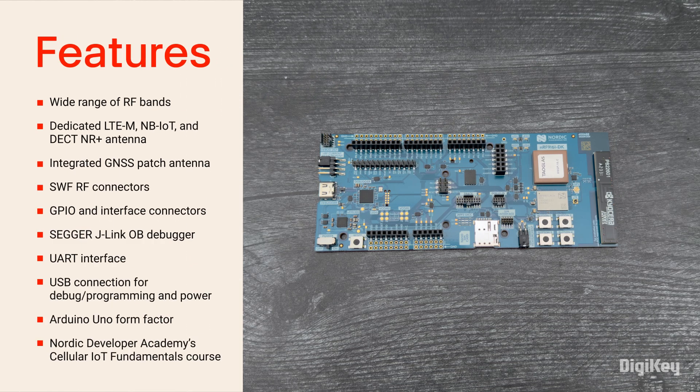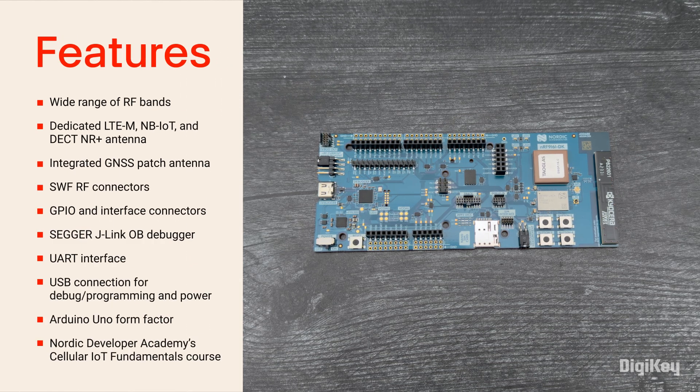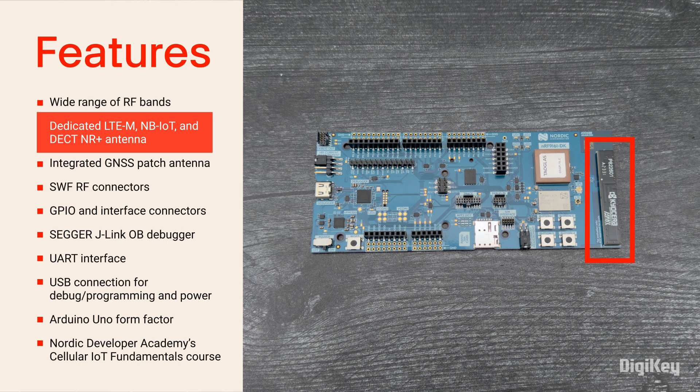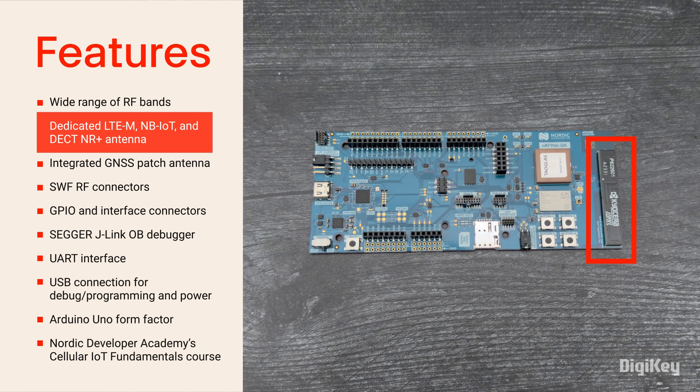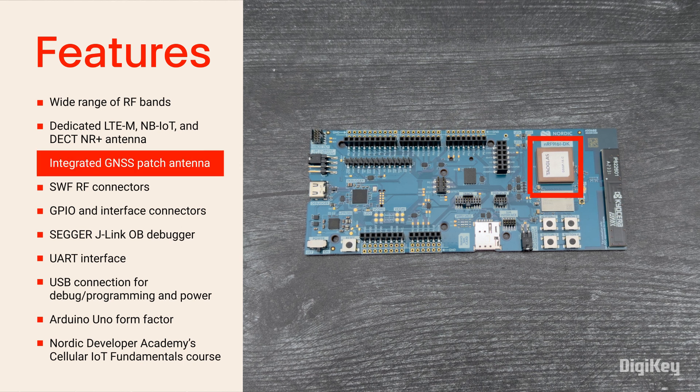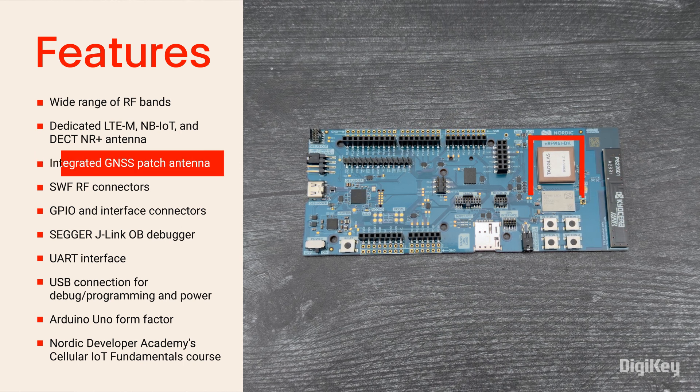The NRF9161 development kit supports a wide range of bands to operate globally, with dedicated LTE-M, NB-IoT, and DECT-NR+ antenna. Additionally, the board includes an integrated patch antenna for GNSS.